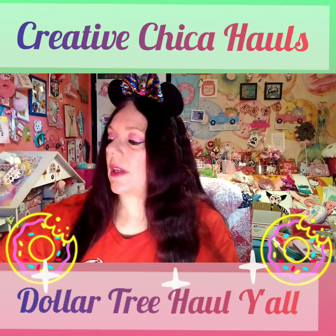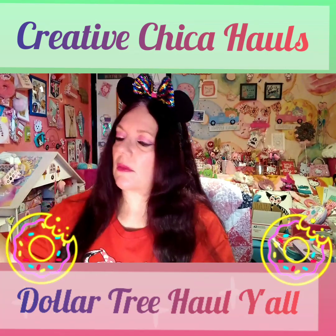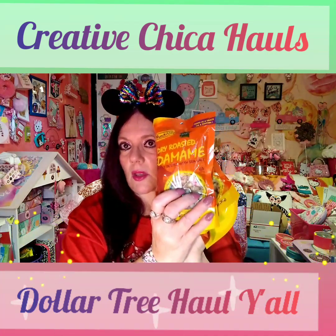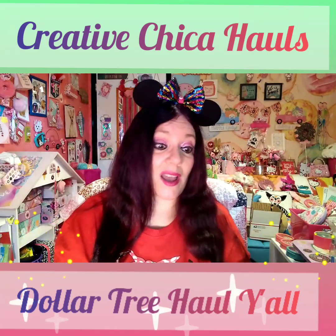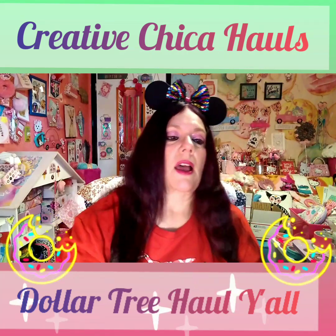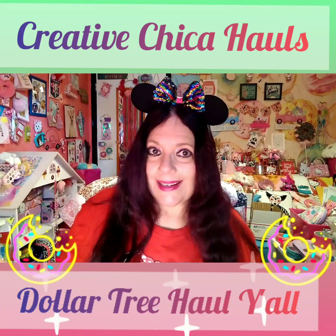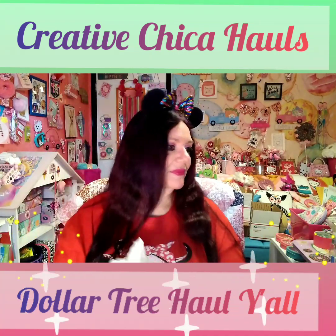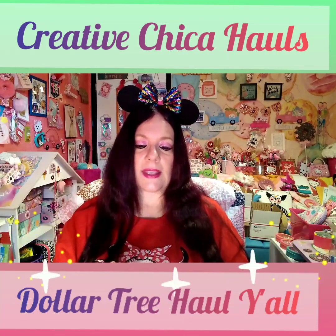I found edamame — I didn't see it in my last video. I actually picked up five bags. I love this stuff and my Dollar Tree doesn't have it right now; it may be that everybody in my town loves edamame! I like it at nighttime when I want something salty and I'm watching 90 Day Fiancé — yes, I love that show.